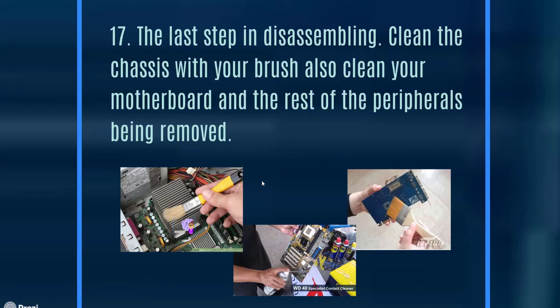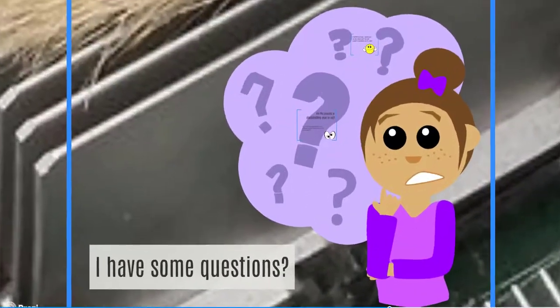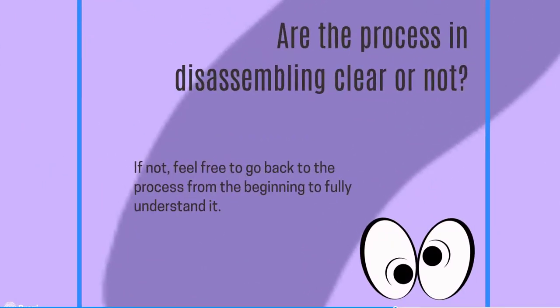The last step in disassembling is to clean the chassis with your brush. Also clean the motherboard and all the peripheral parts you removed. You can use the rubber eraser to clean the edges of cards, and you can also use WD-40 Contact Cleaner spray — it dries quickly because it evaporates and leaves no liquid residue. You can also use the brush or the eraser to clean off the edges of those cards.